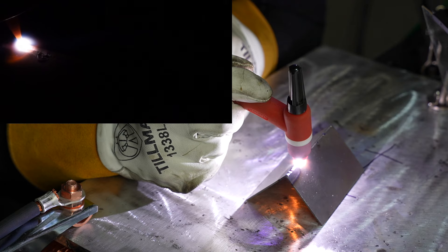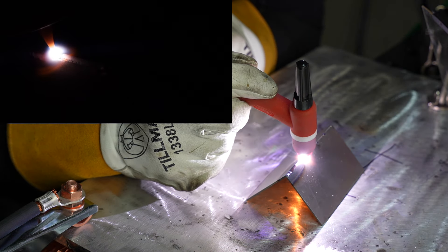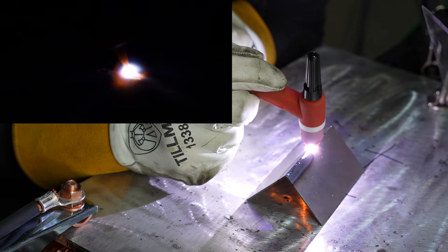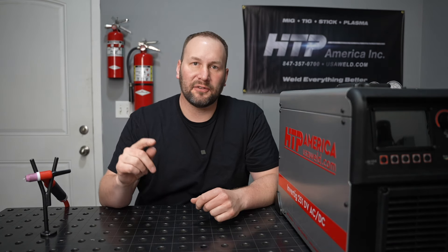Here I'm using soft pulse to weld an outside corner joint — the same joint that was tacked up earlier — and it is running along really well. Now with most TIG welding machines that have pulse, you have to choose between a high frequency pulse that narrows the arc cone or a low frequency pulse that paces progression. With this machine you can actually use double pulse, which does both — it has a high frequency component and a low frequency component so that you can narrow the arc cone and also pace progression.